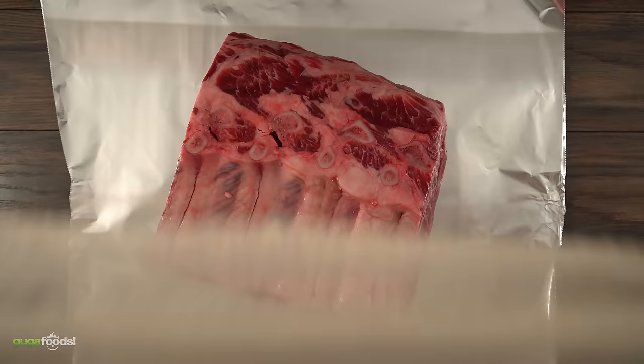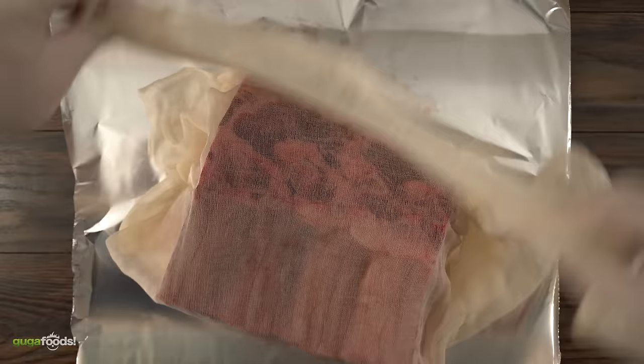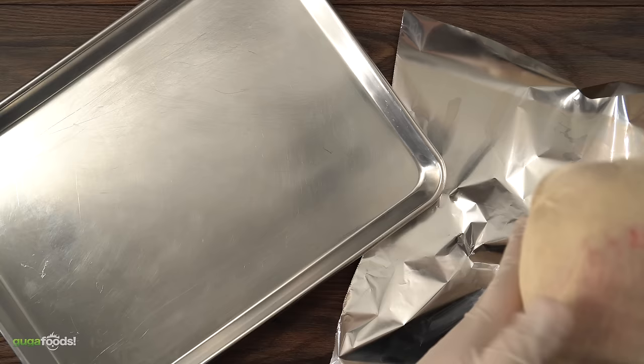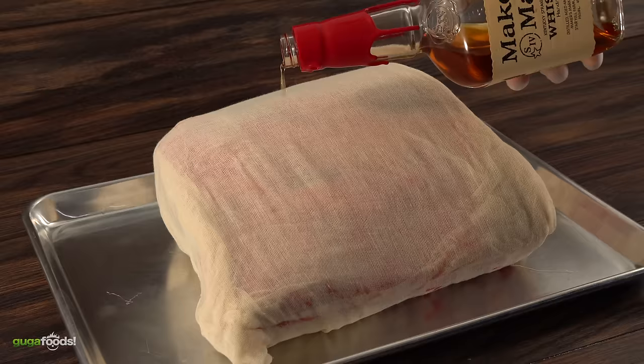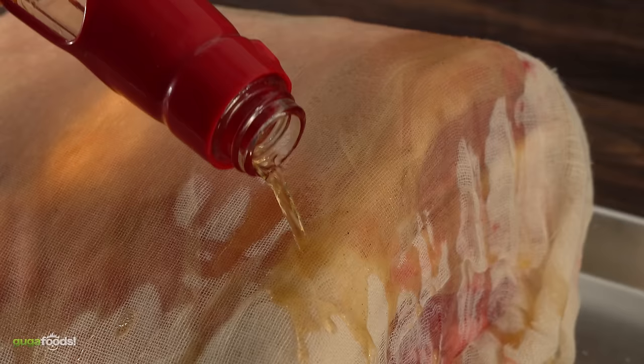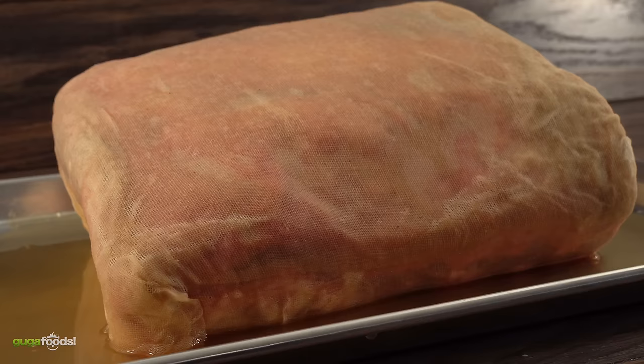The next step is to wrap this piece in cheesecloth — it is important to go several times around. Once done I put it on a tray so that I don't make a big mess. The next step was to pour all the whiskey on top of it. The key here is to get it as wet as we can. I used half a bottle of Maker's Mark and the other half of Jack Daniels — in total a complete bottle of whiskey.